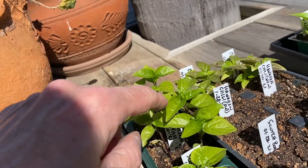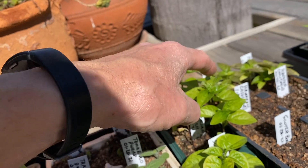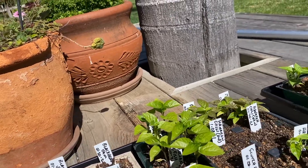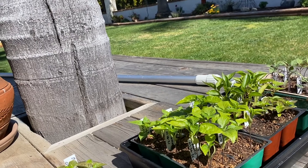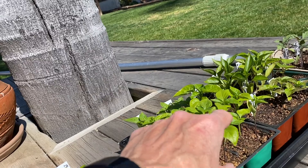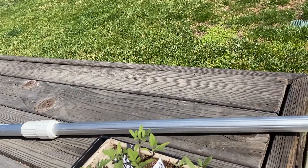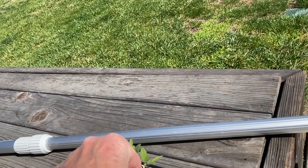I'm getting ready to top them. On these Brazilian starfish I have my third set of leaves coming out, so I'm going to pinch them. That usually helps make a stockier, bushier pepper plant so they don't get too leggy. You can see these guys are getting pretty tall coming up on their third set of leaves — I'm gonna pinch them out and help them branch.